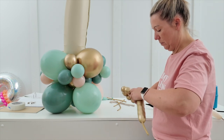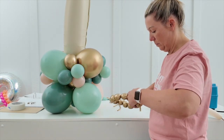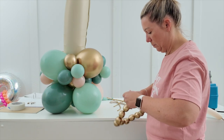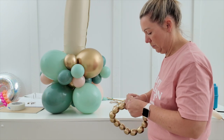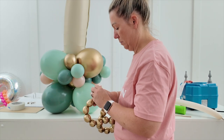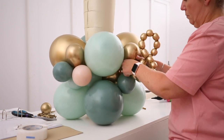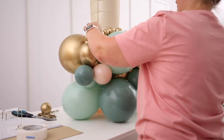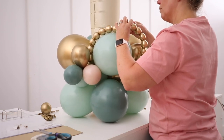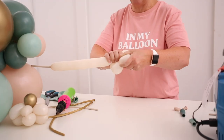Keep on twisting the pearls until the strand is as long as you want it to be. Then twist the first end you made into one of the clusters of 5-inch balloons, wrapping it around a few times so it's nice and secure. Trail it over organically, then use the balloon tape to stick it into position wherever you think it looks best — it could be up or down, doesn't matter.